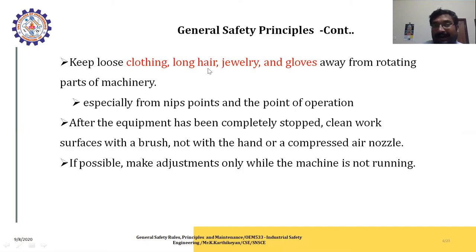Keep loose clothing, long sleeves, jewelry, and gloves away from the rotating parts of machinery. If you are working in a wooden saw sector and you are wearing clothing, jewelry, or gloves, they can immediately get caught and cause grinding injuries to your hands or legs. Be aware whenever using grinding or wood saw mills. After the equipment has been completely stopped, clean the work surface with a brush, not with the hand or compressed air nozzle. If possible, make adjustments only while the machine is not running.